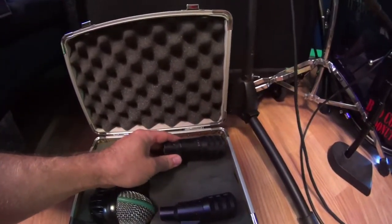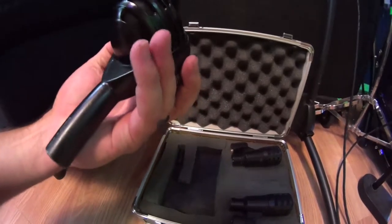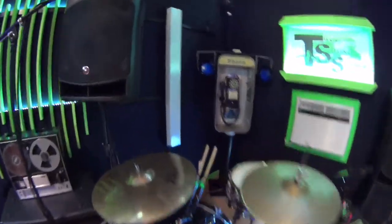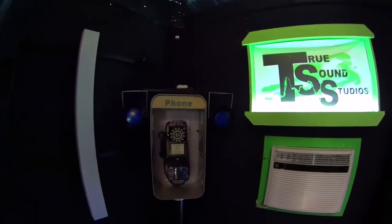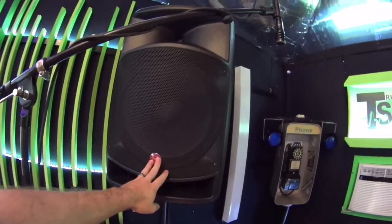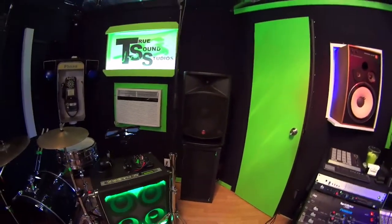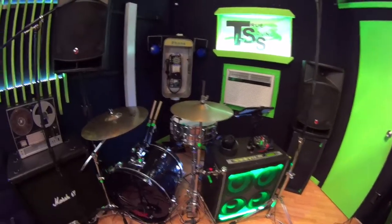Here are some other mics — additional Audix mics I might use if I ever bring toms. I also bring an AKG D112 and another spare Beta 98, just in case. These are Harbinger 15-inch speakers, I think 600 watts — I use them to practice with so I can check mic levels and drum sounds and get things set up before I show up to a venue. I like to be as prepared as humanly possible.